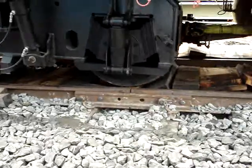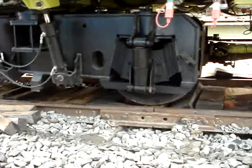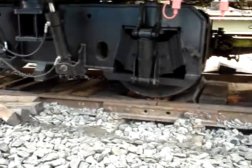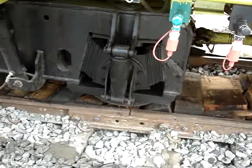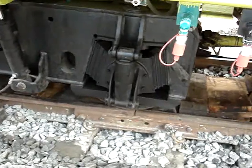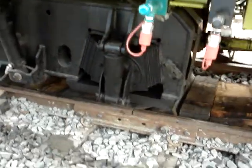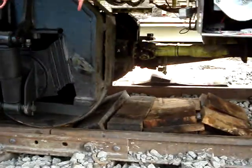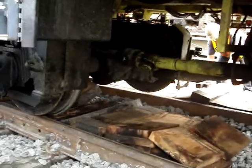Everybody clear? Clear. All right, good. All you've got to do is go a little bit. Hold it there, hold it there. How's the other side? Check the other side — the flange. Check the side first. Looks like the flange is going to hit the rail, right?